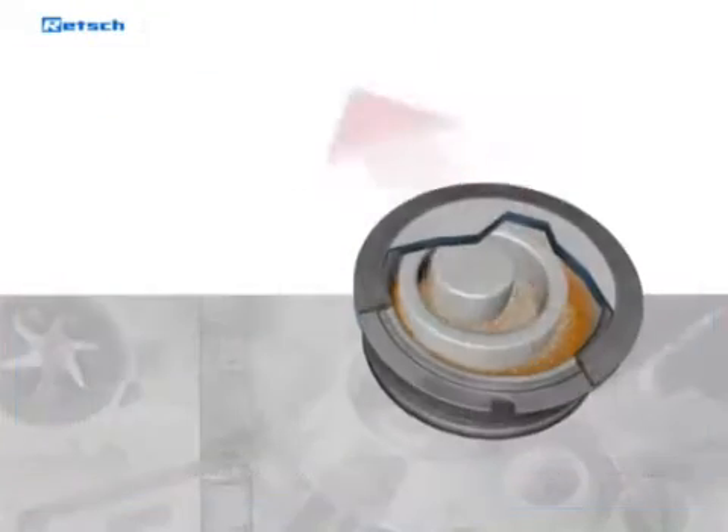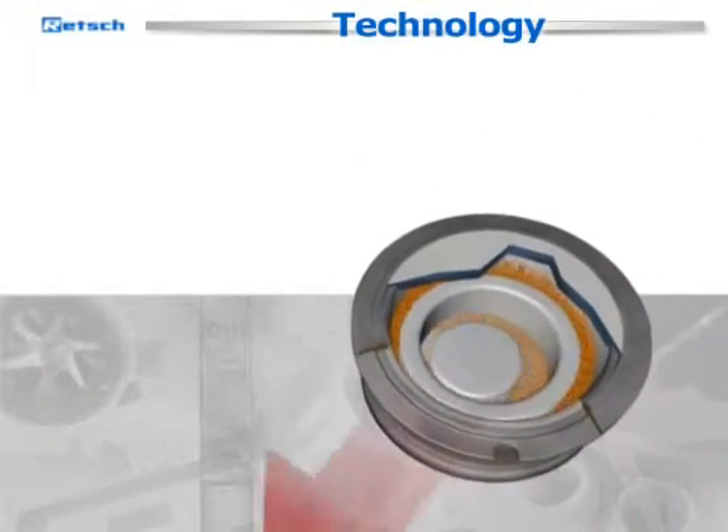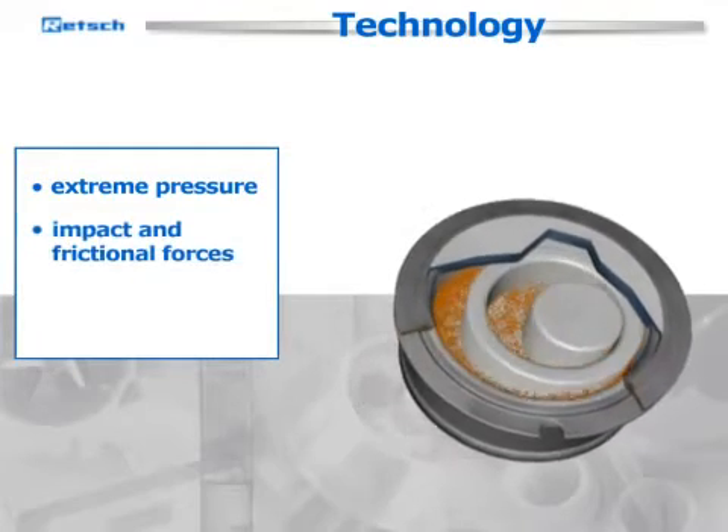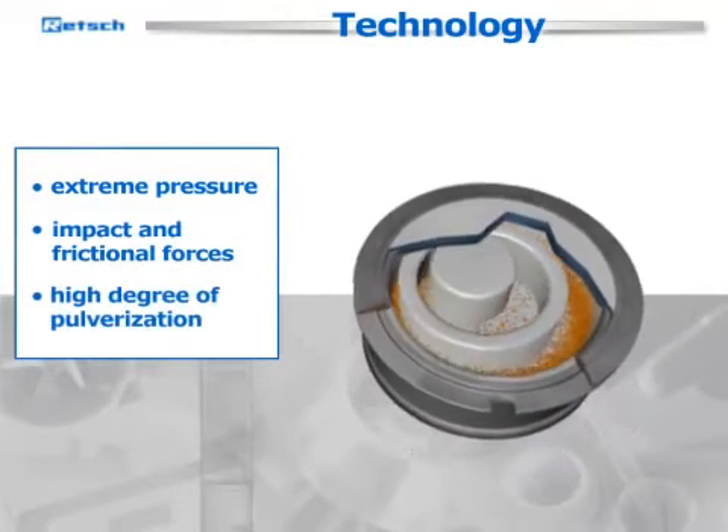Additionally, the centrifugal force acting on the grinding rings inside the dish results in extreme pressure, impact, and frictional forces, which lead to a high degree of pulverization.